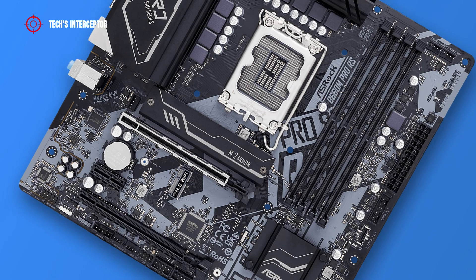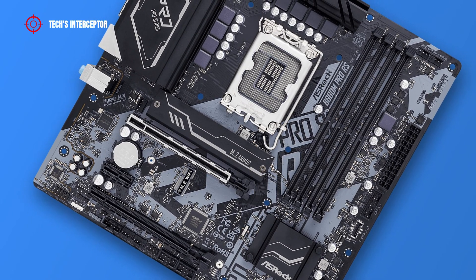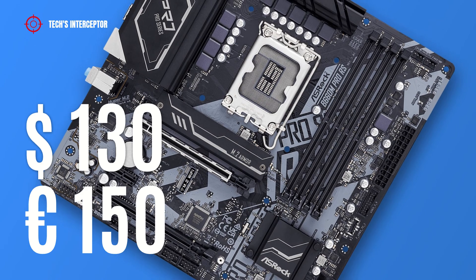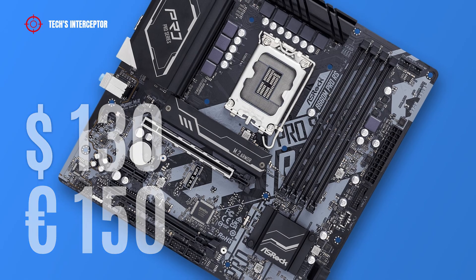Now talking about the price: the motherboard is available at retail for about 130 US dollars or 150 euros at the time of making this video.